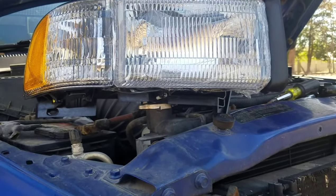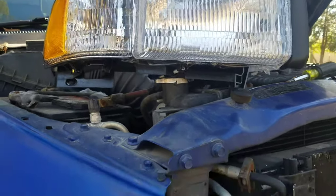They did include the headlamp bulbs, but they did not include the marker light bulb — go figure. That's what you get.